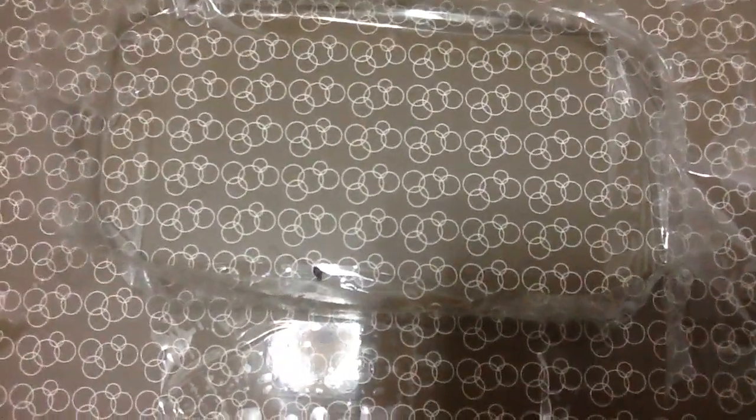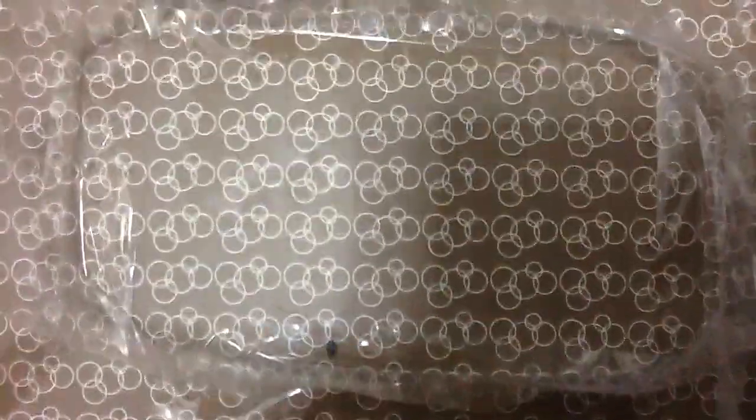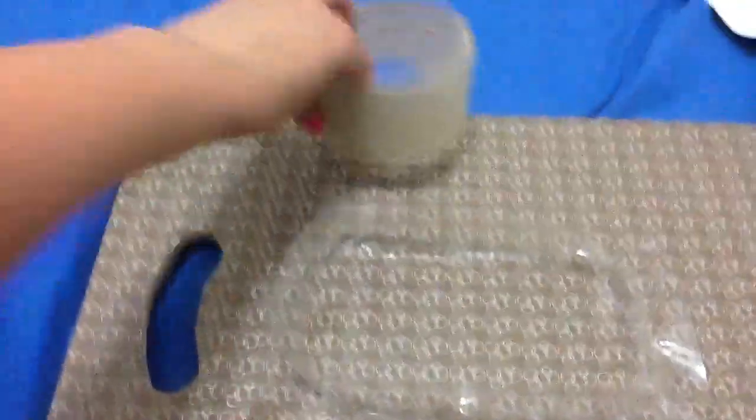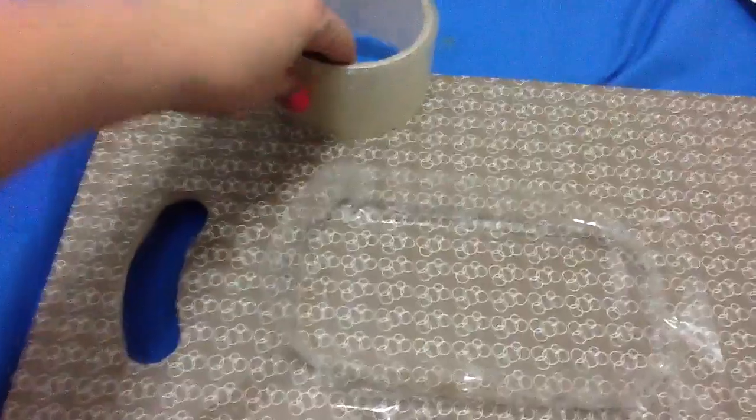I'm testing if a bed bug can crawl on tape. So I put up — like you can see it here — it's made by tape, this kind of tape. I really hope it doesn't.